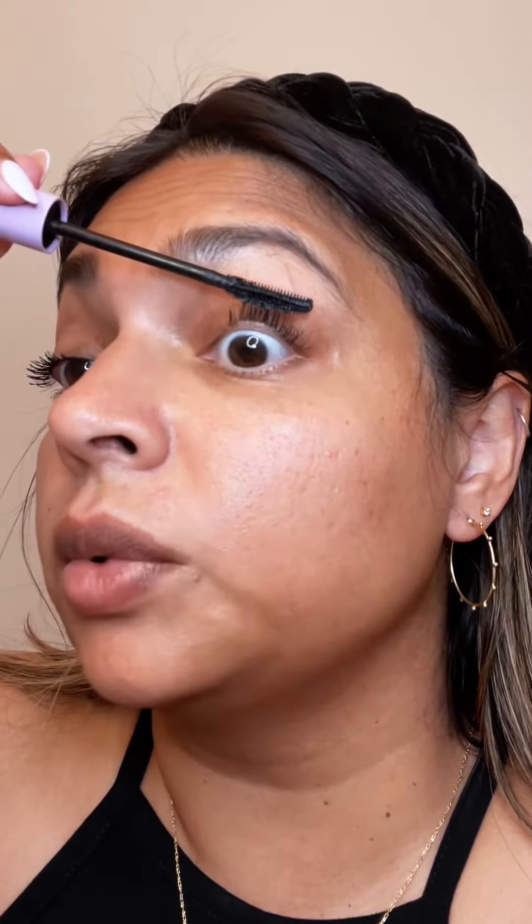After one application you can already tell the difference between my eyes. It's really easy to apply. I've worn it a couple of times and it definitely holds the curl and keeps the length. It doesn't crumble up — some mascaras tend to dry out and crumble, but so far I haven't had any issues with this one.